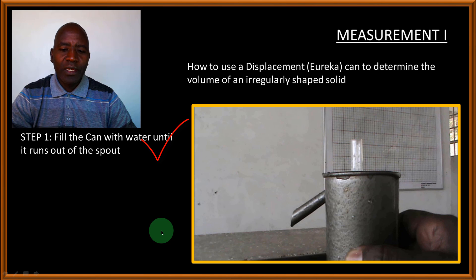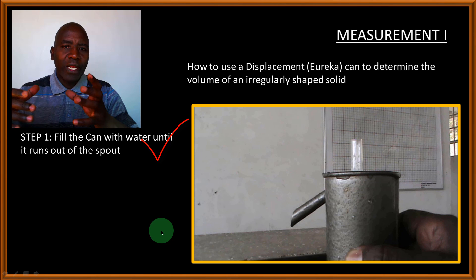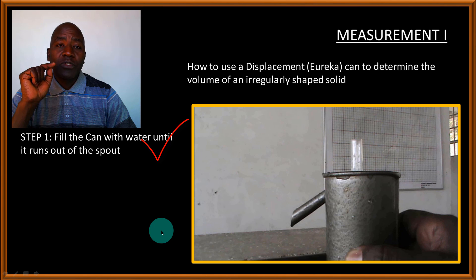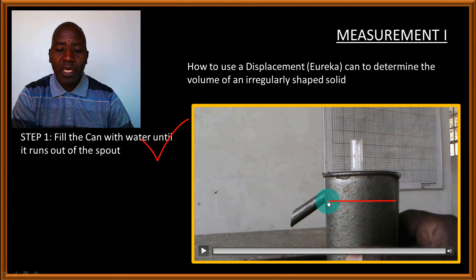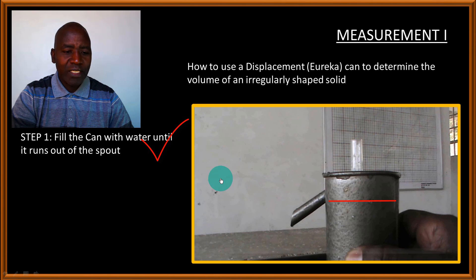A word of caution: when you move the Eureka can to a level surface, some water may be displaced and come out of the spout. Make sure that as soon as you place it on a level surface, you top it up, add some water, and allow it to drip out. Wait until the last drop drips out — this ensures the water surface inside the can is right at the level of the spout opening.